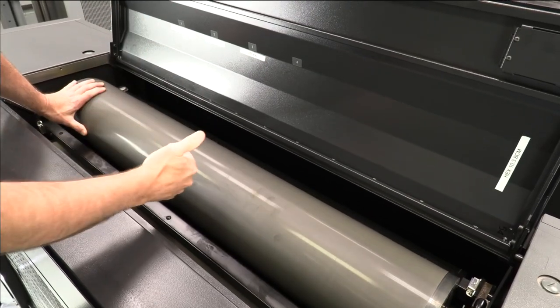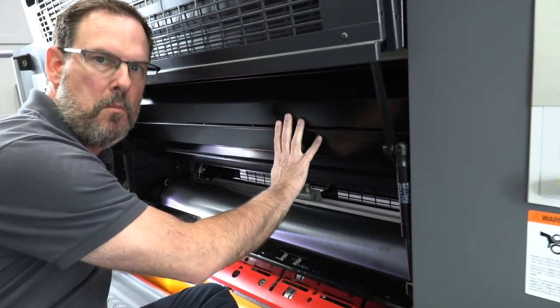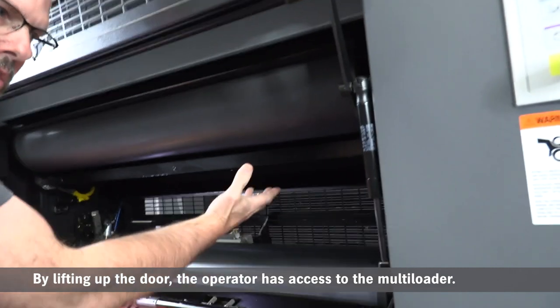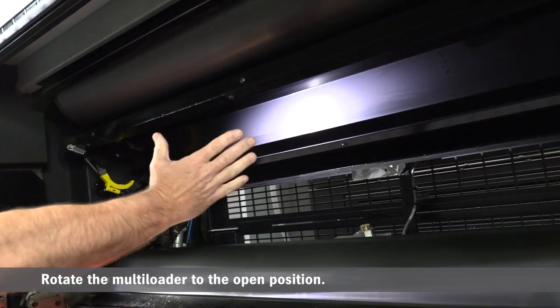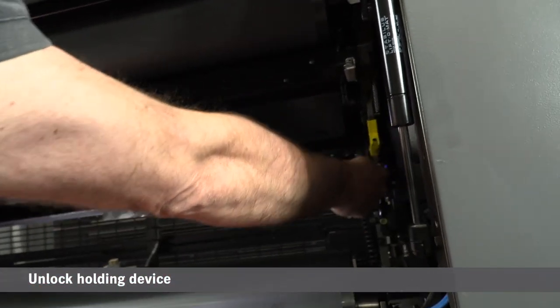What I really want to key on is the quick changing ability we have with this multi-loader. The first thing we're going to do is get access to the multi-loader by lifting up this door. By lifting up the door, now I have access to the multi-loader, and I want to rotate it to the open position.